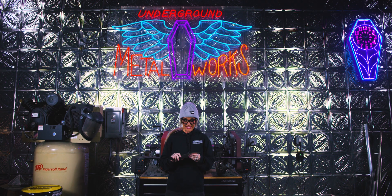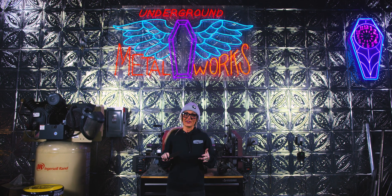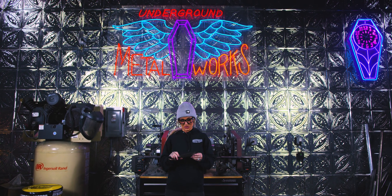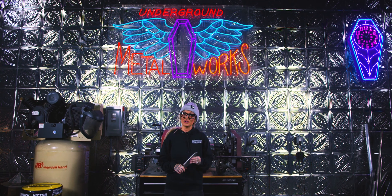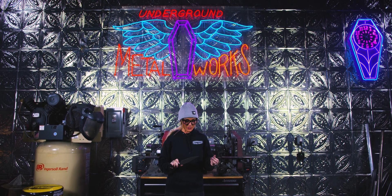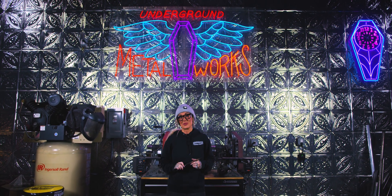I did the best I could with sanding this. I'm not a knife maker, so this was definitely my first time — huge learning curve here. I watched some videos and tried to do it the best I could. It's definitely sharp, though, and I had fun making it. We'll see you next time on Metal America.